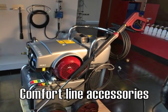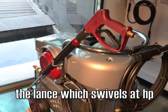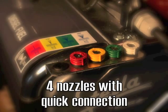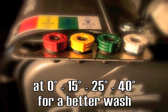The comfort line accessories represent a surplus value for STILLA: the lance which swivels at high pressure, the four high resolution nozzles with quick connection, and the possibility of choosing the angle of washing among 15, 25 or 40 degrees, in order to get a better wash and a decrease in water and energy use and in costs.